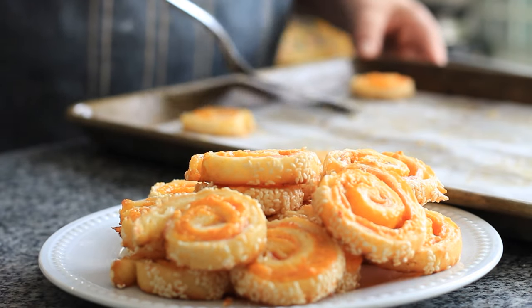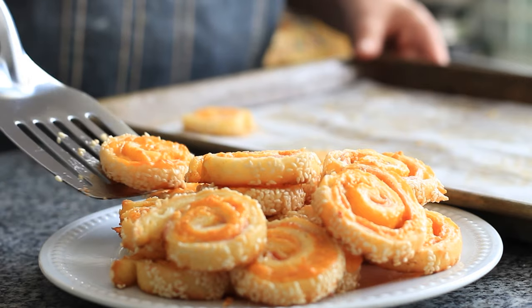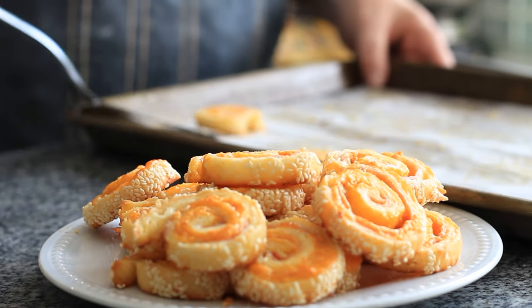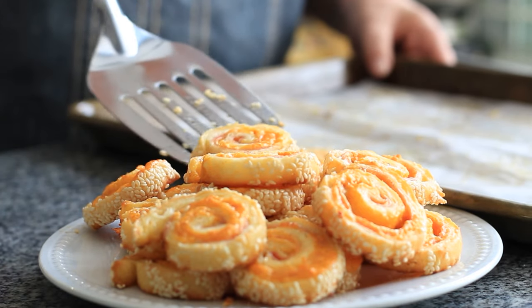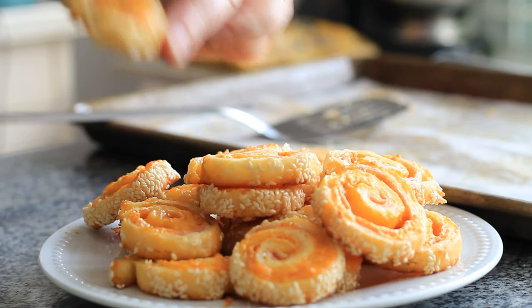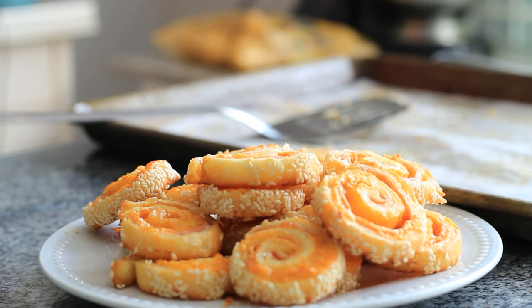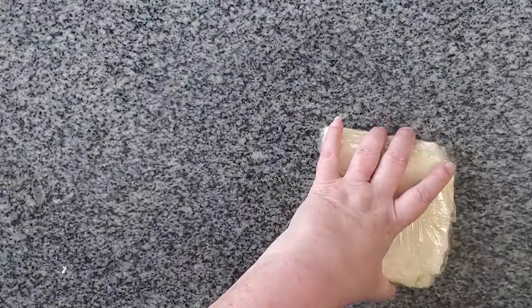Today I'm going to show you how to make gluten-free ham and cheese crescent rolls. These were a popular recipe back in the day when I was growing up. My mom used to make them for dinner parties, but I also think they would work really well as an after-school snack for kids or even in their lunch boxes because they're just as good at room temperature. So let's get started.